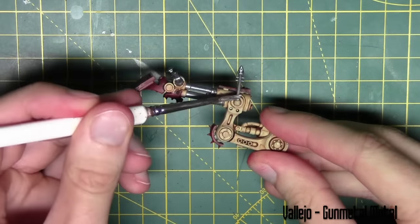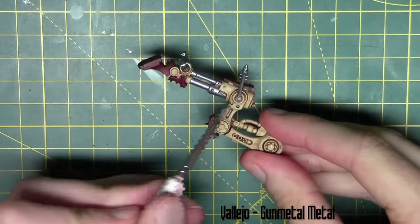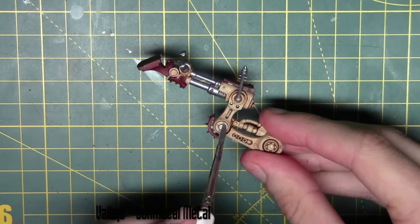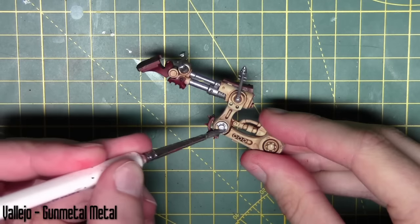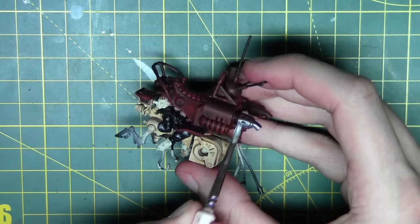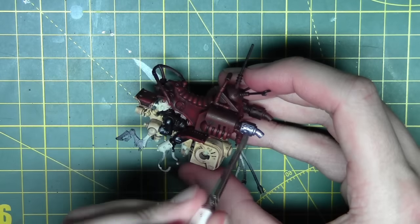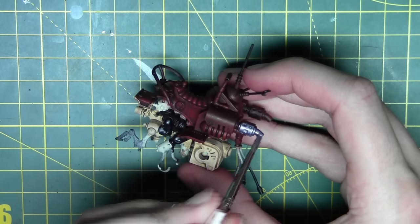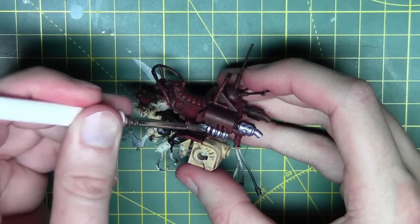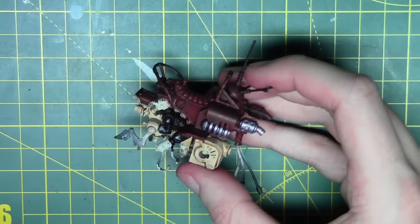Dry brushing is done. Now I can go ahead and paint in those gun metal areas on the legs — I avoided doing this before because it would have got messy with the dry brush. I'm also going back in for the exhausts, bars, aerials, and similar details, all painted with the same Gun Metal colour.